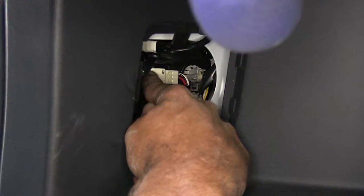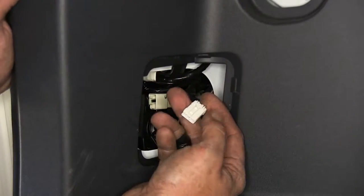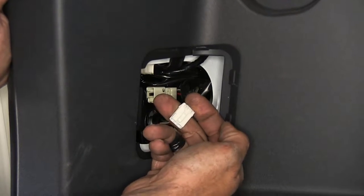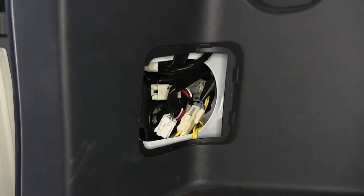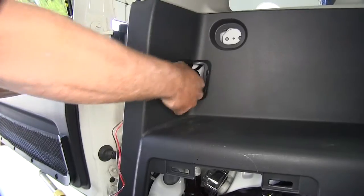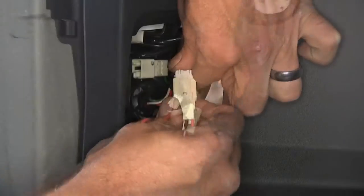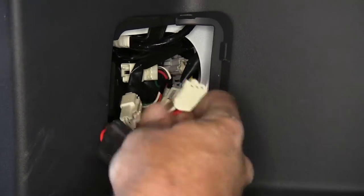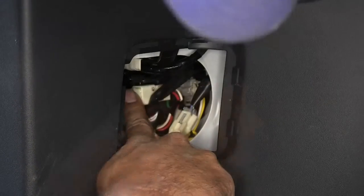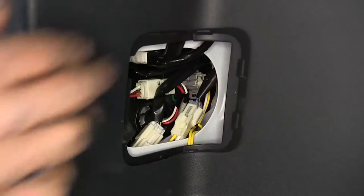The next plug we're going to deal with is our white one right here. That one's also going to have a little push tab that we press in, but keep in mind it faces away from you so you have to get your finger on the back side to press it. We'll bring our red and brown wire in — that's going to connect into that. Then our other end will go right back in where we pulled that one out of. Push it until it clicks and then push-pull to make sure it's connected firmly.